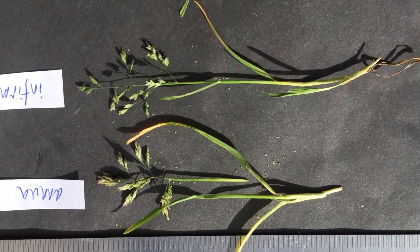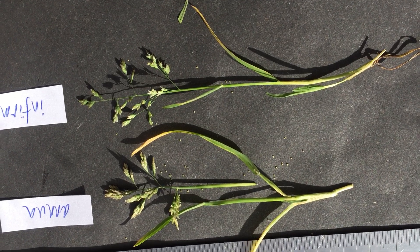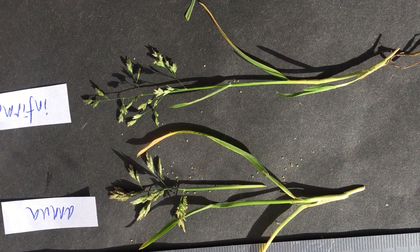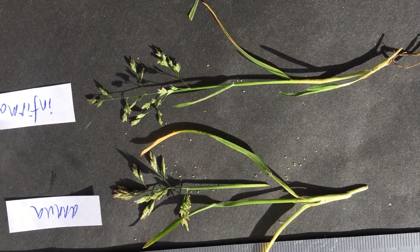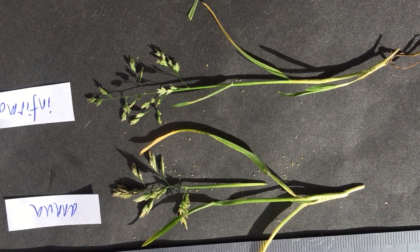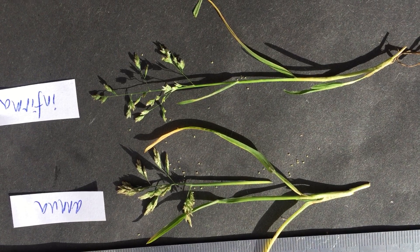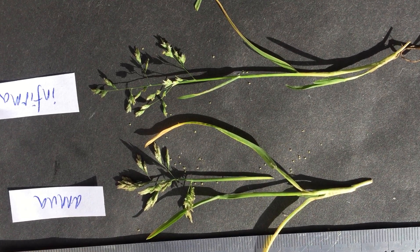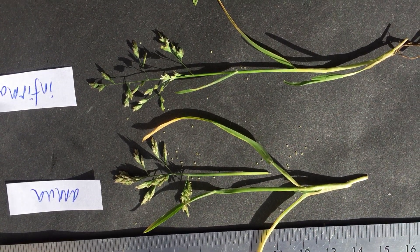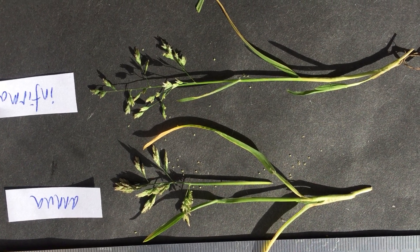Poa infirma, when I started botanizing 30-40 years ago, was really rare, just confined to the Lizard. But since the climate's been warming it's been spreading around and is now found in car parks, flower beds and so forth, and in some places it's very abundant. The easiest way to do them is when they're side by side — you can almost always find them side by side. The problem is when you've got a slender annua and you're not quite sure about it; that's when it gets difficult.